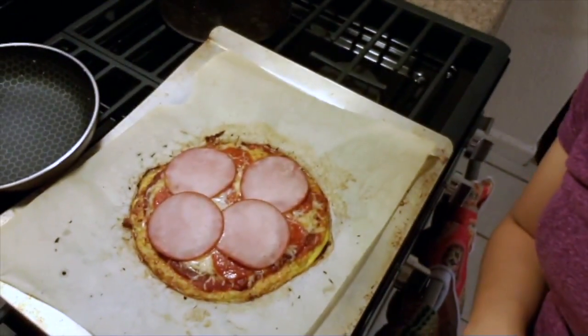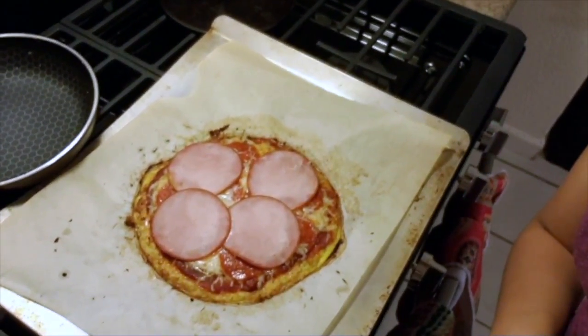Okay so the cauliflower pizza is done. I wish I would have had some green veggies or some mushrooms, but it'll do good for now. I'm starving, so I'm going to go ahead and eat it.